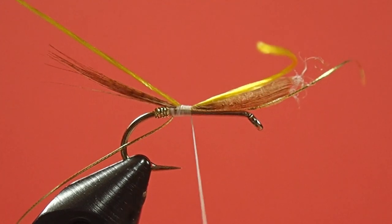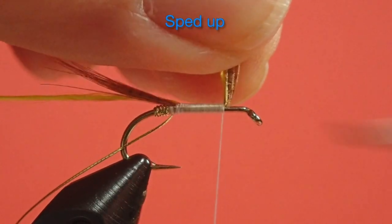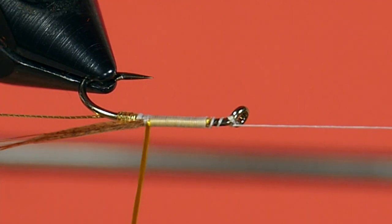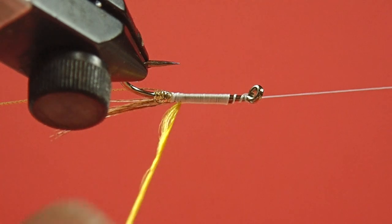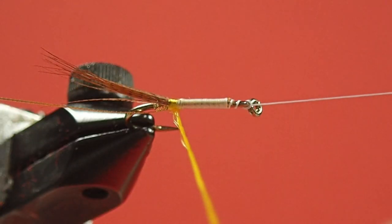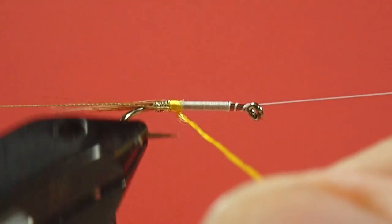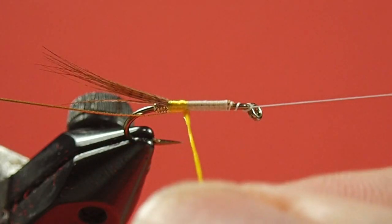Very carefully wind this forward, keeping all your materials on top. Now, take a moment to smooth out your floss. If you find that you're not having much effect, use some dubbing wax on your fingers. I'm just going to come back here with my floss and put one wrap at the back here. Be careful of the hook point. Just over the tail, and start to come forward. It creates a little bit of a bump, but I'm not taking a really elegant approach with this. This is more of a fishing fly, so we're going to tolerate a couple of bumps here.